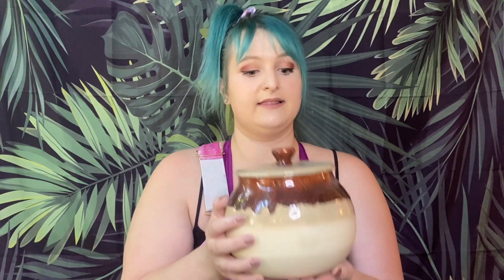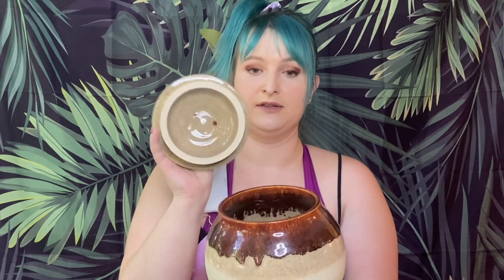Hello everyone and welcome back to my channel. This week we're going to be doing cookie jars part two. If you were here last week, I showed you guys how to do a cookie jar where the lid actually settles into the jar almost like a gallery lid. This week I'm going to be showing you guys how to do a lid with a flange on the bottom.